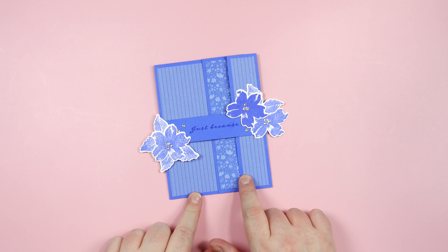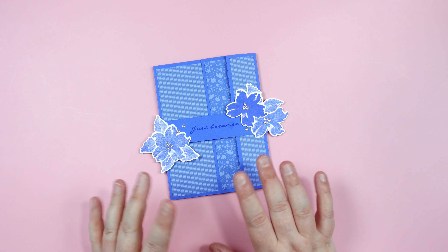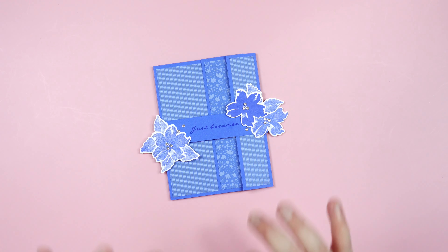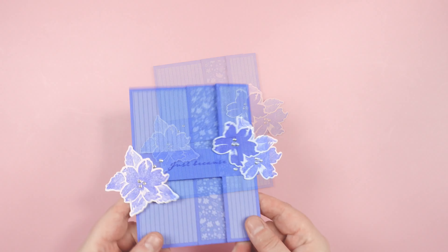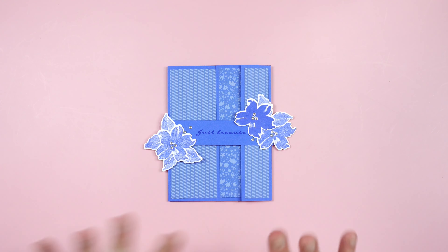Hello everyone, welcome to Stampin Grotto. Today we are going to be creating this card together. This card does not fit in a standard A2 envelope — you can put it in a larger square envelope, hand deliver it, put it in a box, or there are lots of options. The card size itself is a standard A2.